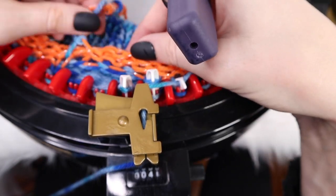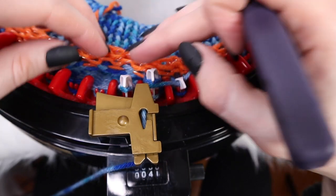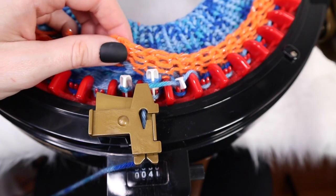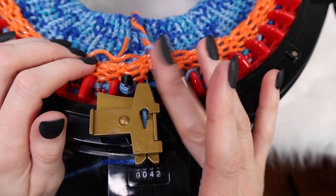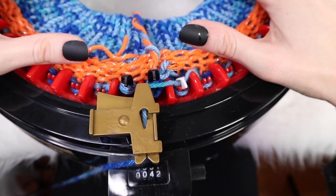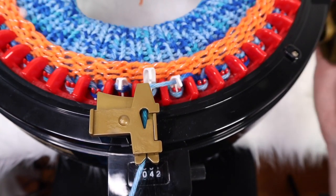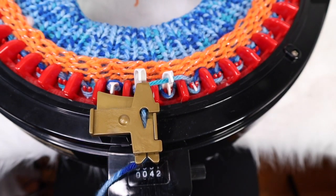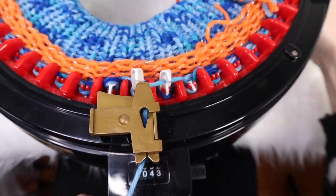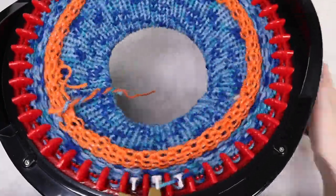When you're getting towards the end, make sure that the starting tail doesn't get caught up inside, because eventually we're going to take this waste yarn out. Once you've made it all the way back to the very first black tooth, for the main portion of the beanie we're going to do another 25 rows. There's a lot going on here right now, so make sure you go slow for this very first row.